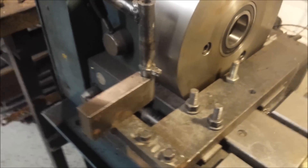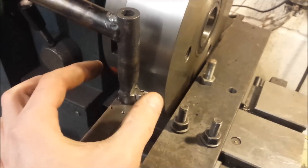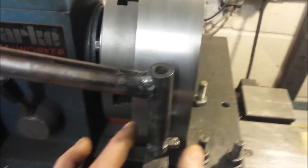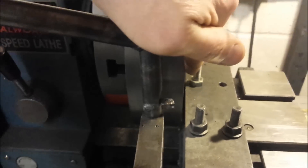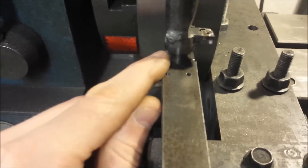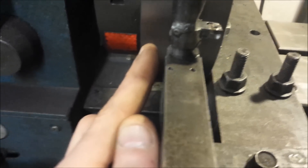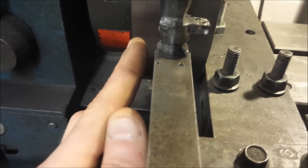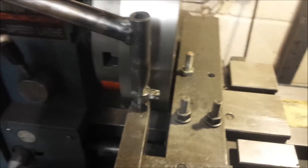The important measurements that need to be done correctly are getting it centred on your die like that. The way I've done this is to G-clamp one parallel on this side, one parallel on this side, and then you can put your vernier in between the side of the shaft here and the inside of the parallel. Do the same on this side, make sure both distances are the same — that gets it centred.